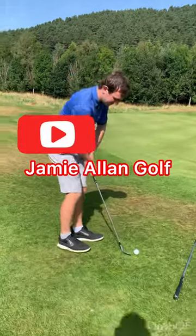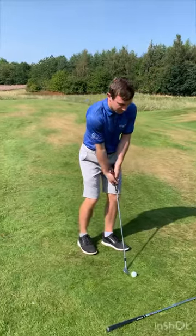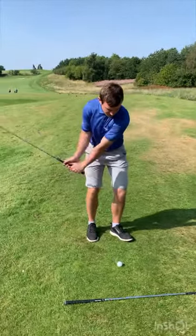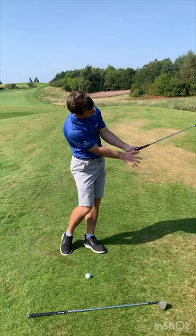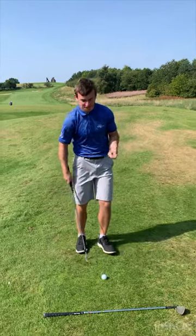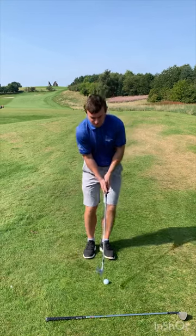One of the biggest things we see on a regular basis is when people are pitching, they forget to rotate their upper body towards the target, so the chest stays fixated towards the golf ball, the club face releases, and we get a little flip from there, and the club face closes. What you want to do is keep the grip end of the club connected to your belt buckle all the way through.